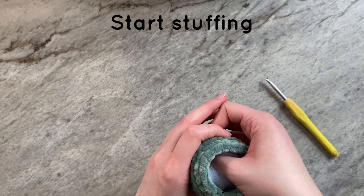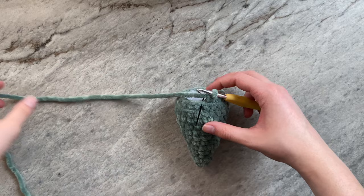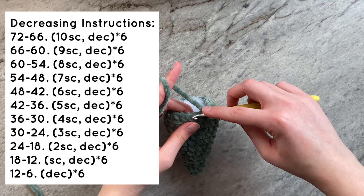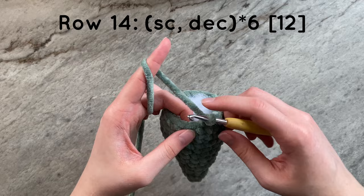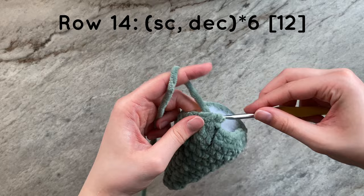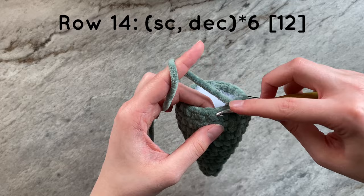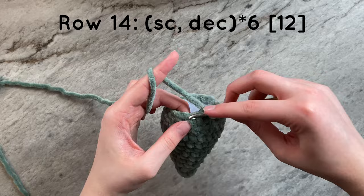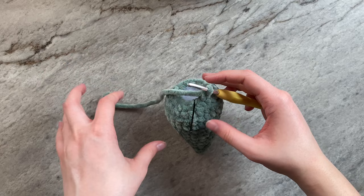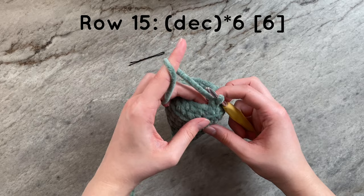We will now be working on the next row. To decrease from 18 stitches to 12 stitches, I will have to do a single crochet and then a decrease. I will now work on the last row. To go from 12 stitches to 6 stitches, I will have to do 6 decreases.